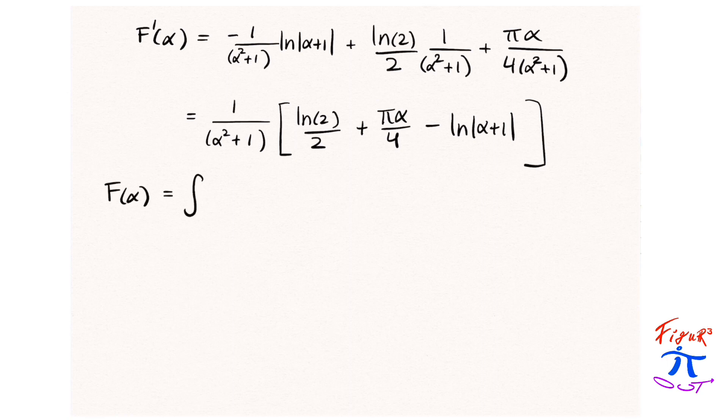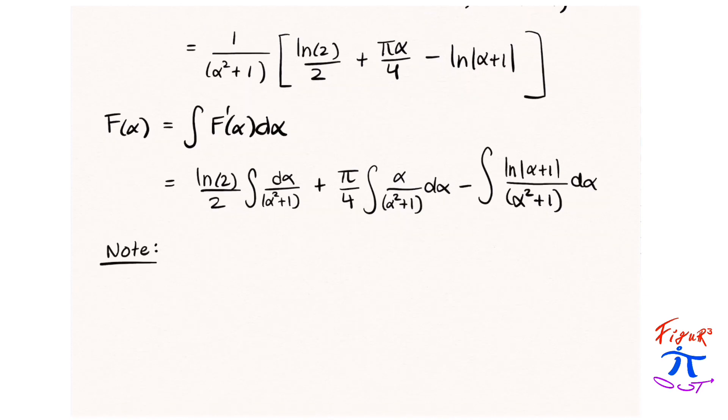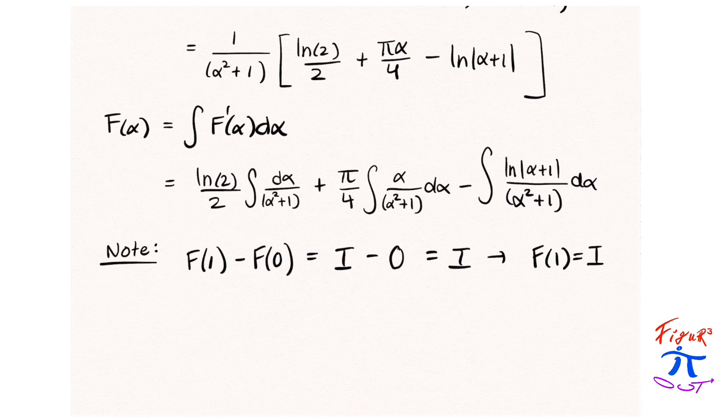Since f(α) is the integral of f′(α) dα, we integrate this function. We get natural log(2)/2 times the integral of dα/(α² + 1), plus π/4 times the integral of α/(α² + 1) dα, minus the integral of natural log(α + 1)/(α² + 1) dα. Now, evaluating f(1) − f(0) would give us the integral we're interested in minus 0, so f(1) equals our integral. Our integral is the integral from 0 to 1 of natural log(x + 1)/(x² + 1) dx.